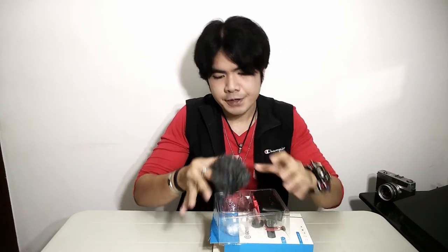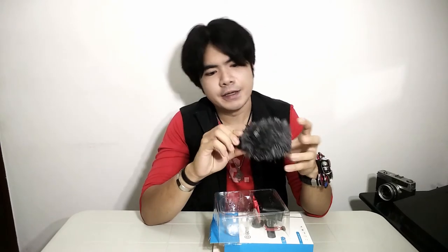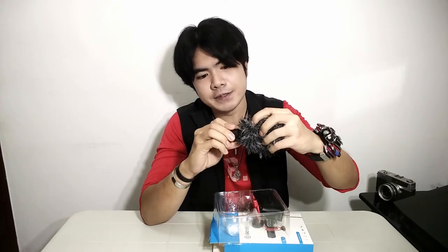Also included is what we call the air filter, or some call it the dead cat. This dead cat is useful when you're recording outdoors, especially if it's windy — you put the dead cat on so the mic will not pick up any wind noise. Inside the dead cat is the actual Boya mic. This is how it looks — pretty compact, not too big, not too small.